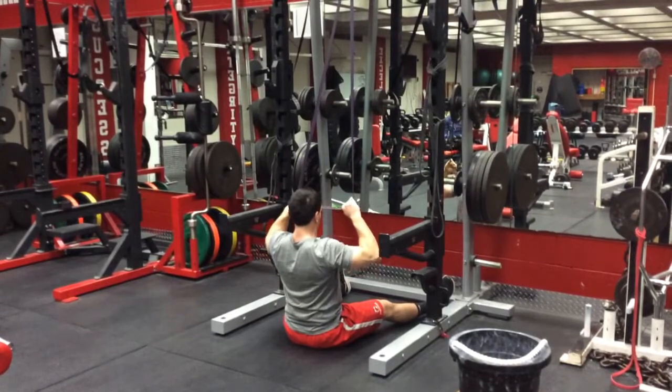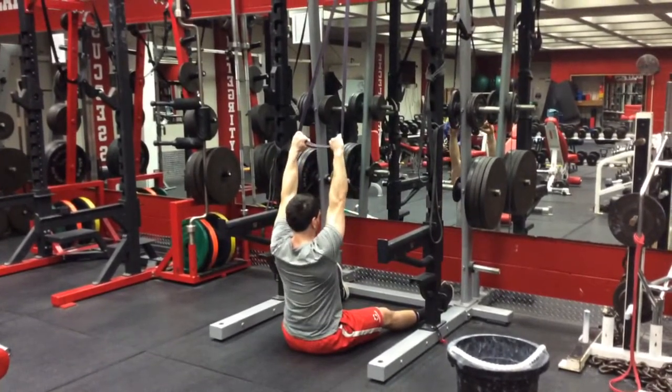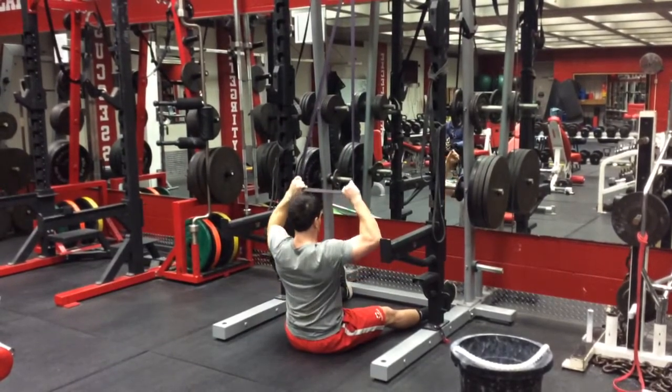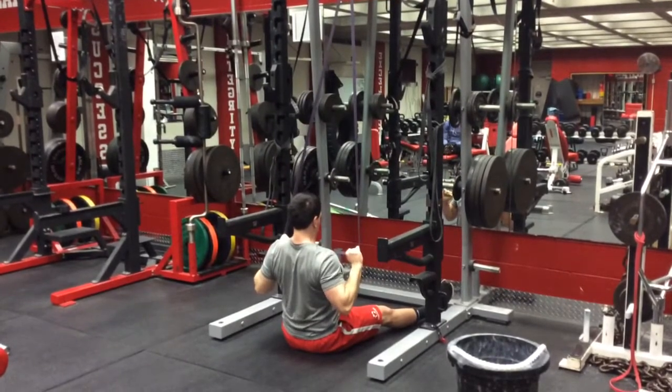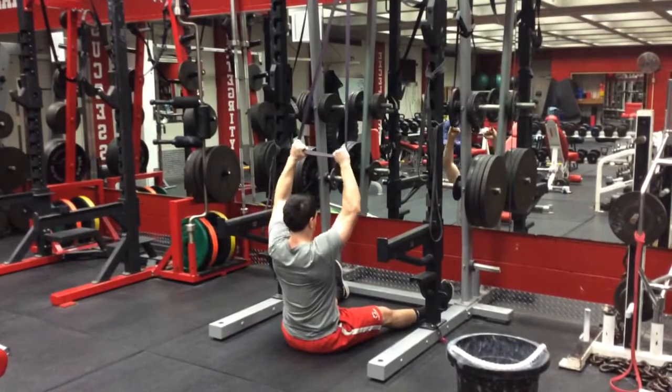We want a 5-second count on the way up, letting it come all the way up to full extension. Pulling it back down — 5 seconds, nice and slow, nice and controlled, full extension. Pinch those shoulder blades together and a good 5-second tempo on the way up.